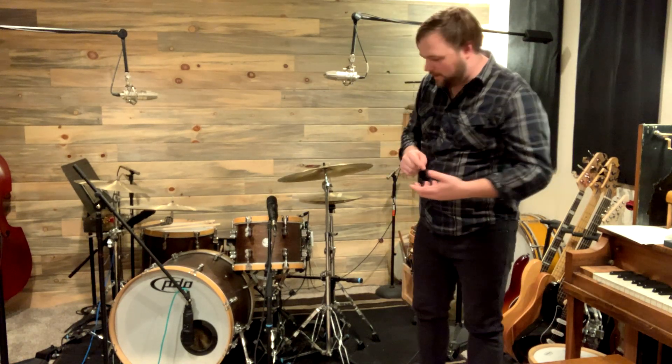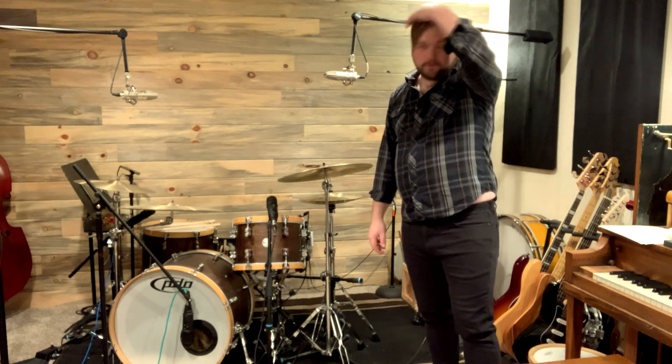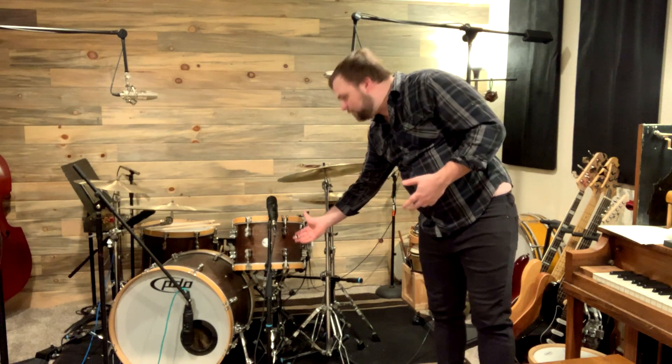We have a 22-inch kick drum, a 13-inch rack tom, and a 16-inch floor tom. A couple things I love about these drums — first, they've got wooden hoops, a really uncommon feature, especially at this price point. The shell pack as I bought it was about $900 all said and done, just for the drums — no stands, pedals, or anything. I really like shell packs because all the money goes into the quality of the drums themselves, not superfluous packaging or cheap pedals.